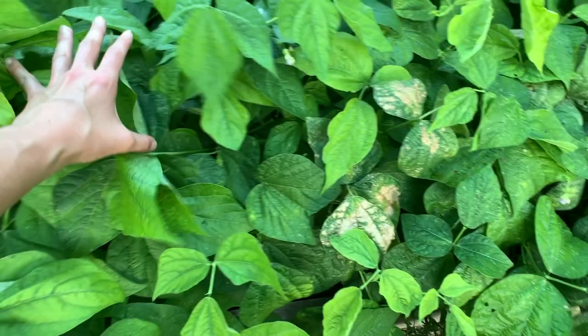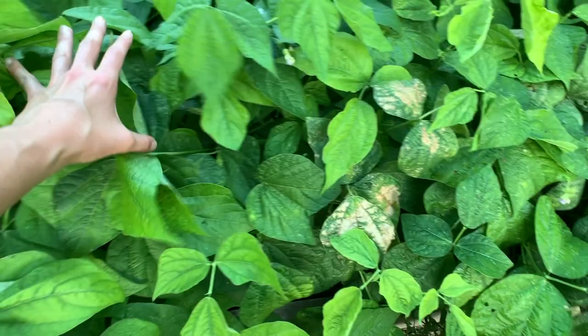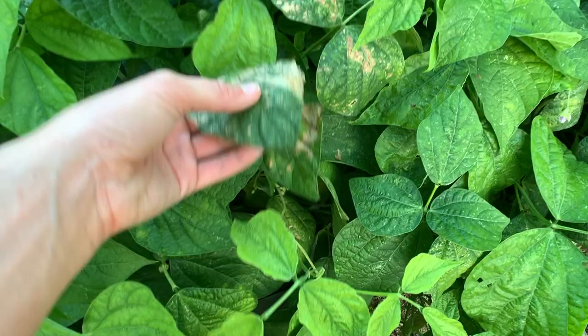First on the list is to do green beans. The first set of green beans that I planted, they are officially tuckering out. So I'm going to harvest as many as I possibly can off these plants and get them out. You can clearly see the difference between the new growth green beans and the old growth green beans. They definitely look sick — the leaves are getting kind of crunchy and they just really aren't producing.